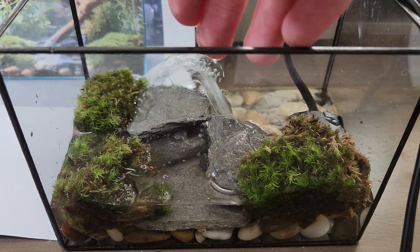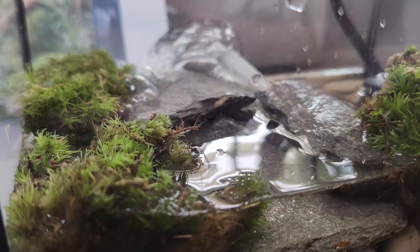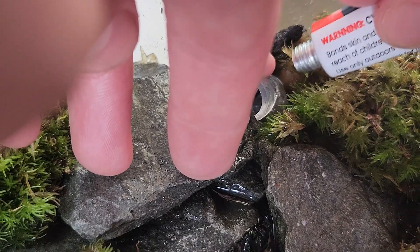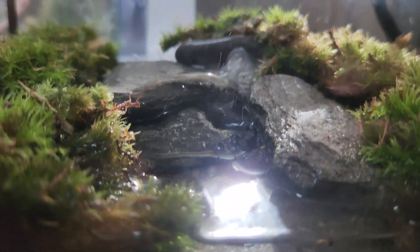But there was a problem — I couldn't curve the pipe, so the water was just splashing against the back instead of running down the rocks. Therefore, I had to do something genius: I cut the tube at a 45-degree angle, then repositioned the head at a 90-degree angle. It's a little scuffed, but I didn't have many other options. And hey, it actually works.